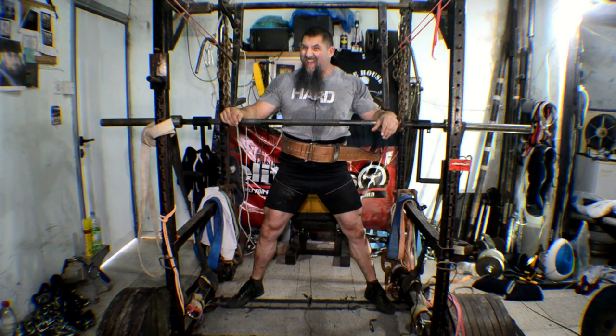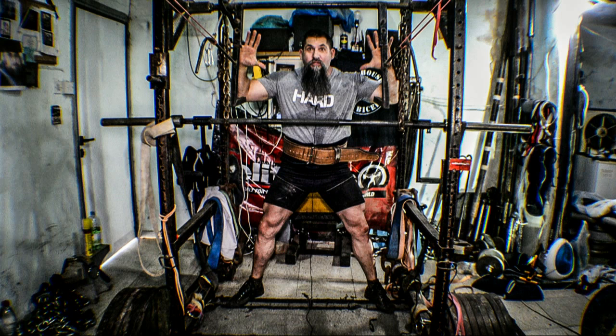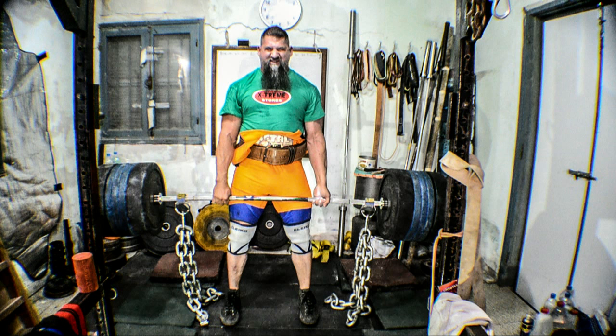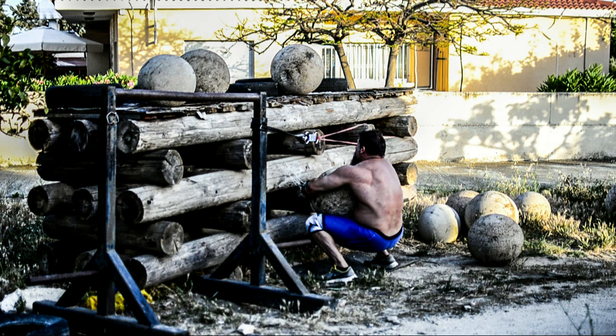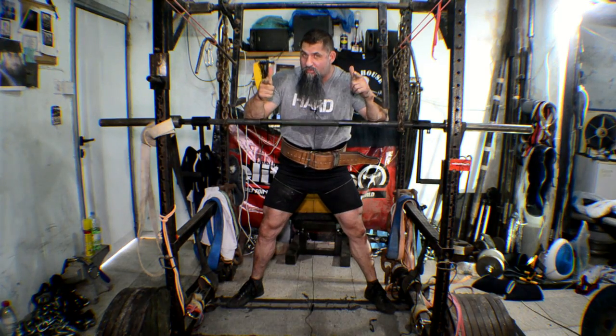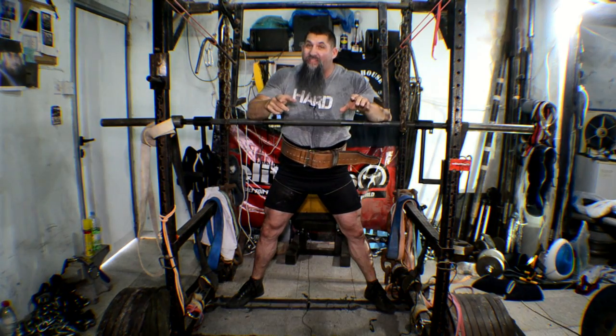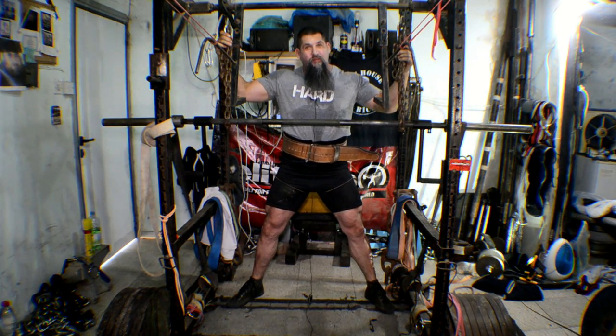Hey guys, here's the house of biceps. I am here at the house of biceps answering your questions on how to get brutally strong. If you're one of my clients or you've been one of my clients in the past, chances are I've asked you to do chain suspended good mornings.